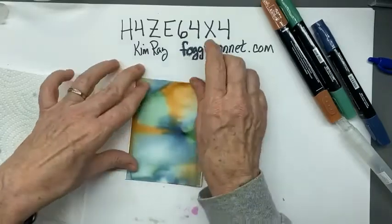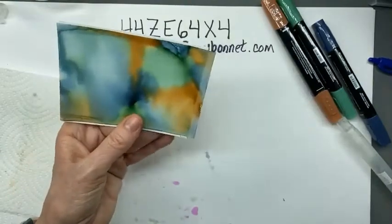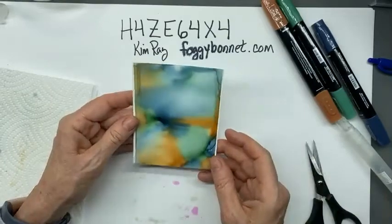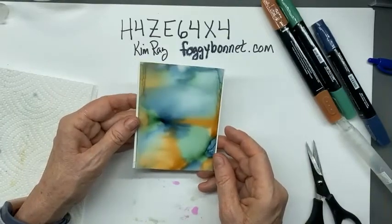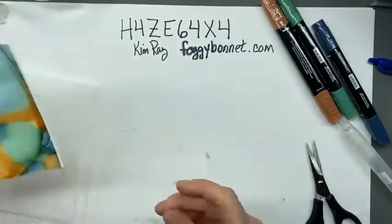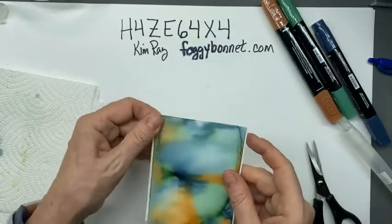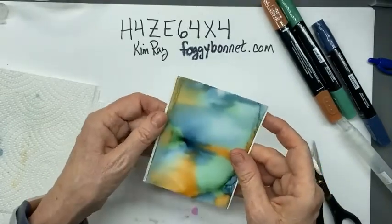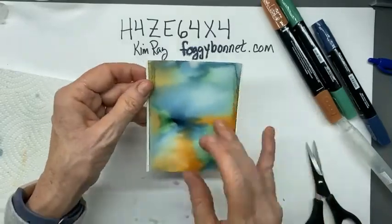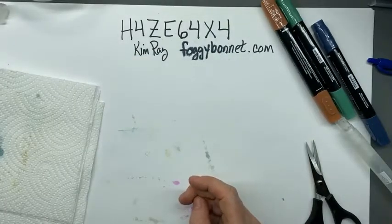That's how I'm going to adhere it - and there we go. I don't need to trim this off, but I'm going to just to be neat. Now I can use this on a card - I could cut a window and use this on a card front. You can see where I put the Stampin' Seal, it does not show through because the ink camouflages it. That's sample number one - let's try another one.